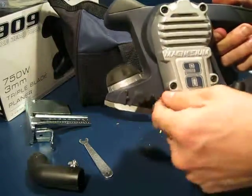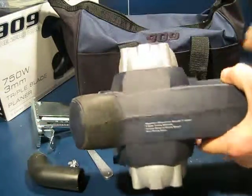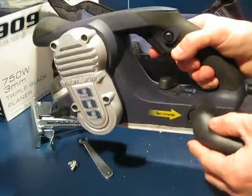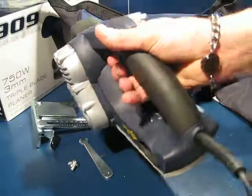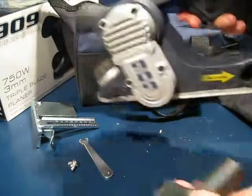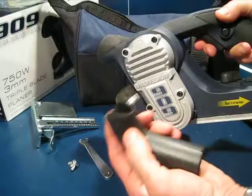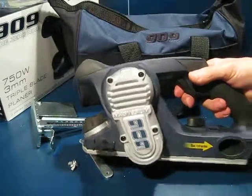That's the screw fixing for the parallel guide. On the rear of the unit you have a choice of what side you want the dust extraction to go, either left or right. There is a lever for adjusting the direction. The dust extraction adapter either takes the bag or your own dust extraction system.